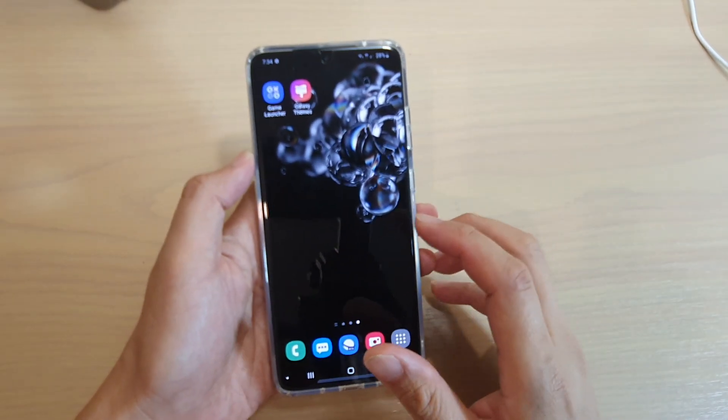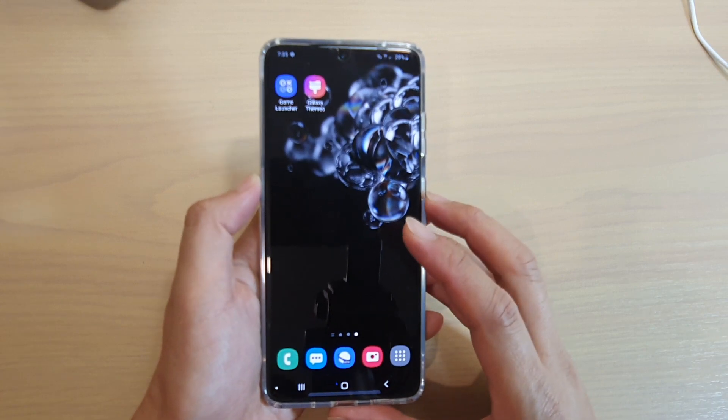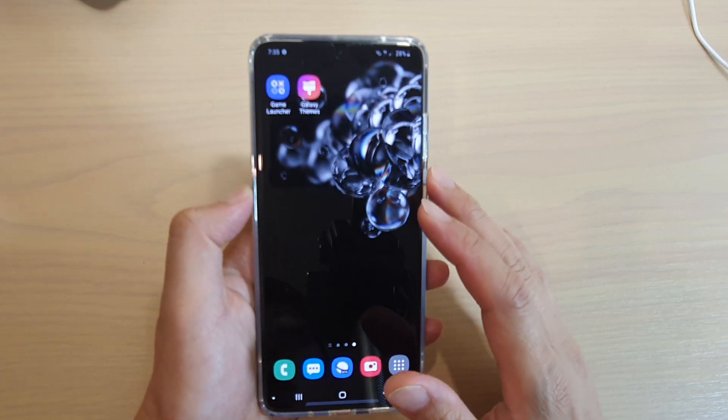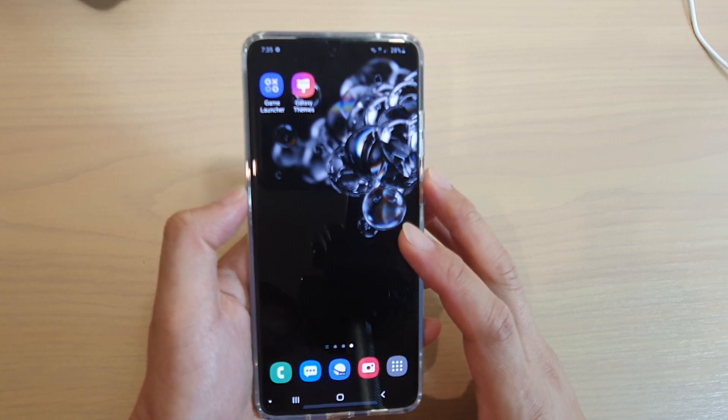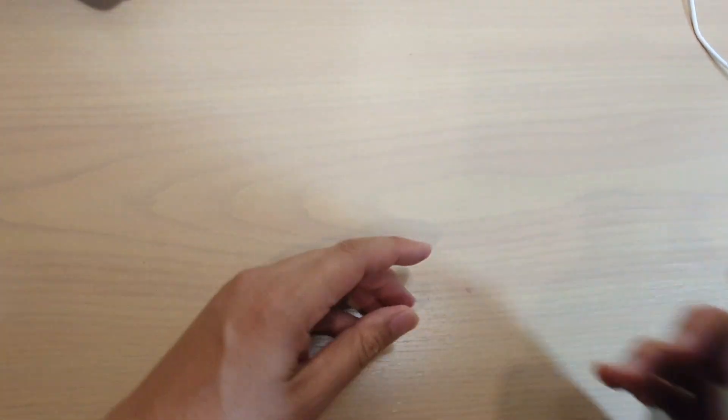Hey guys, in this video we're going to take a look at why your Samsung Galaxy S20, S20 Plus, or S20 Ultra kind of rattles when you move it around or when you shake it. Now let's have a quick shake and you can hear the rattle noise.